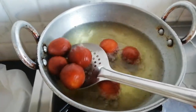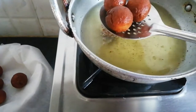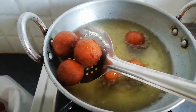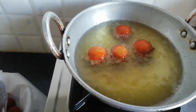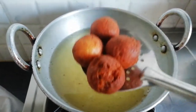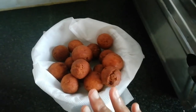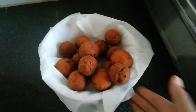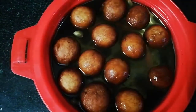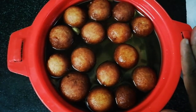Let's add a brown color. I'm going to turn it on. Let's put the balls in for 5 minutes, then put the sugar syrup in for 5 minutes, and put the balls in again for 5 minutes.